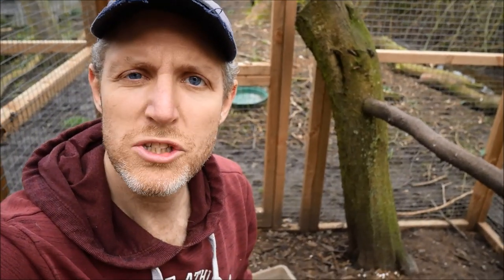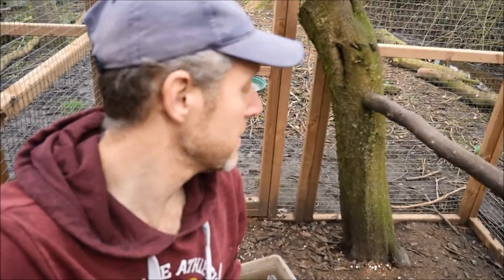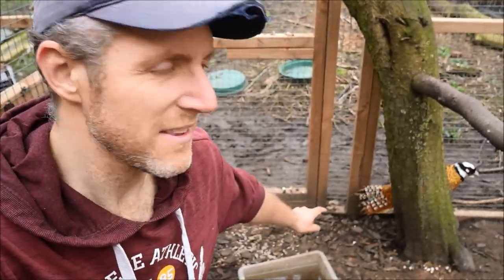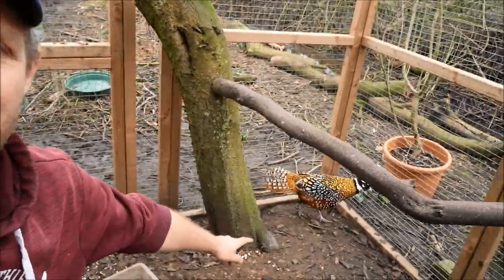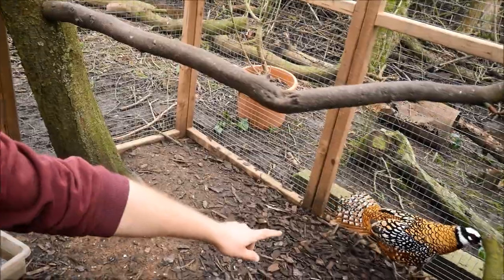Another sign they want to nest is not only are they quite noisy but I'm being stalked. This chap is quite ferocious and you can see the way he's puffing out.